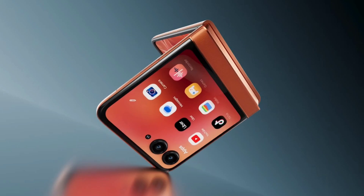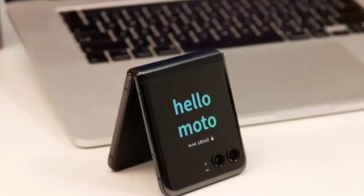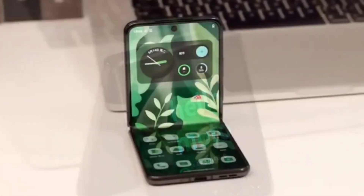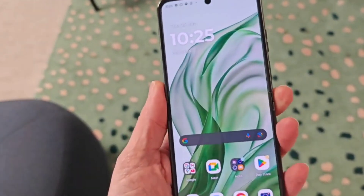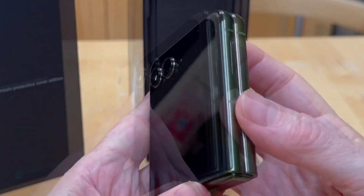The Motorola Razr 50 Ultra is a dual SIM device with nano SIM plus eSIM support. It runs on Android 14 and sports a 6.9-inch Full HD+ 1080 x 2640 pixels LTPO POLED inner display with up to 165Hz refresh rate and up to 300Hz touch sampling rate and 413ppi pixel density.